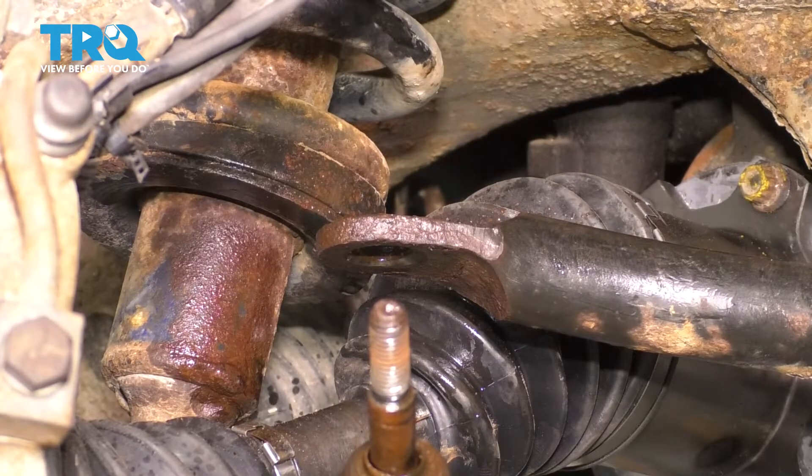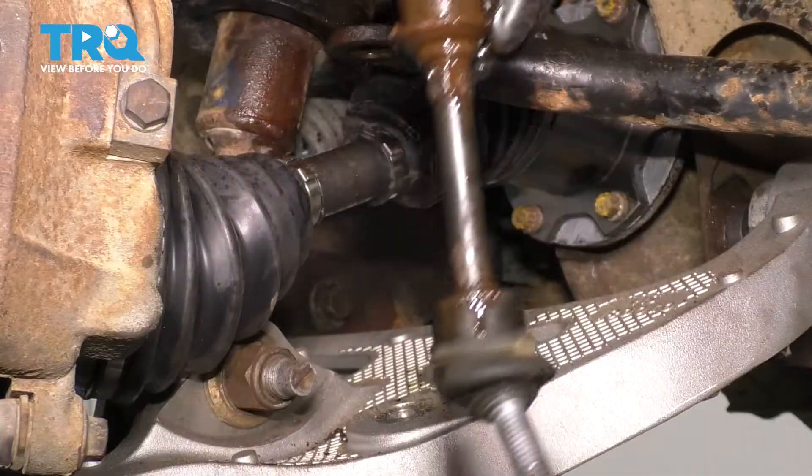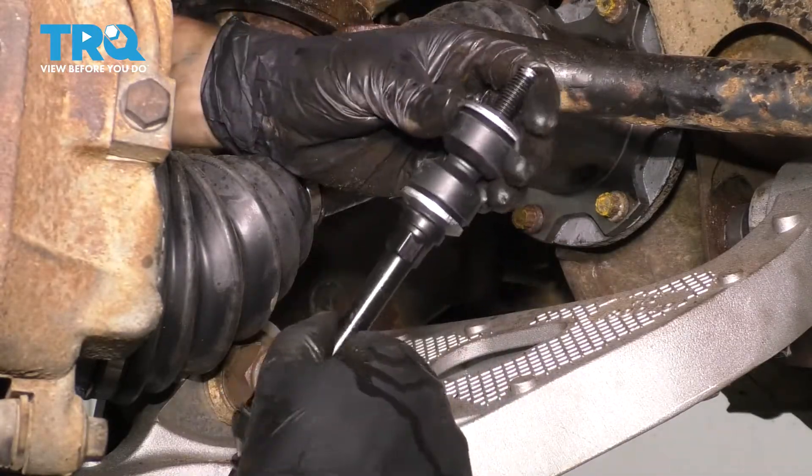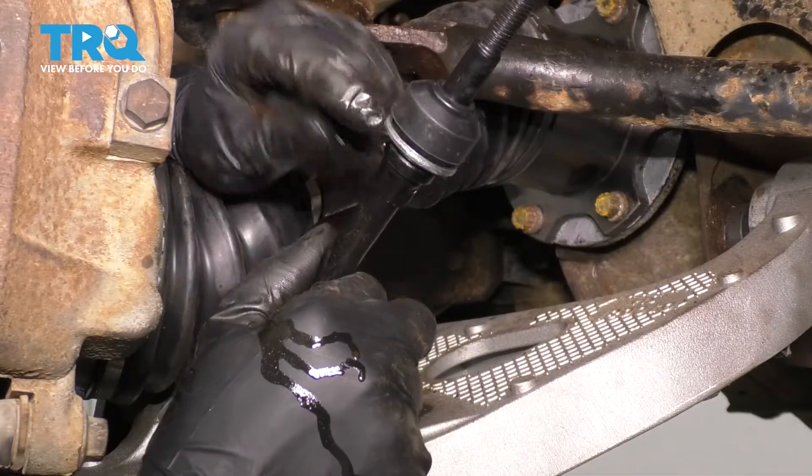Do the same to the other side. Now you can pull the sway bar link up and out. Take the new sway bar link and take all the hardware off the top except for the lower bushing and washer.